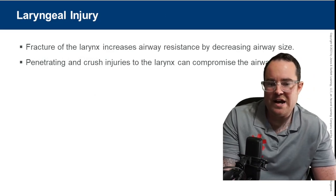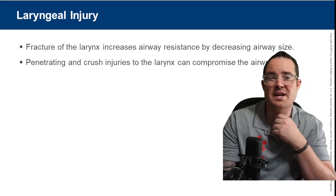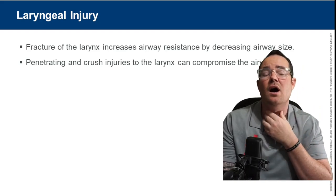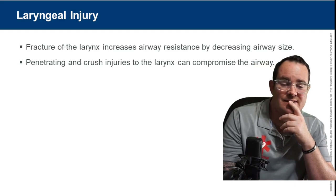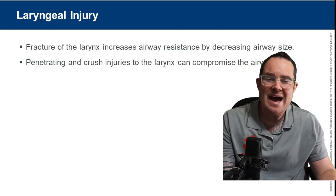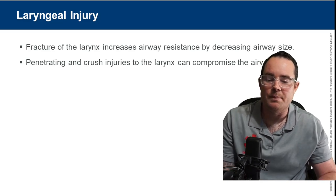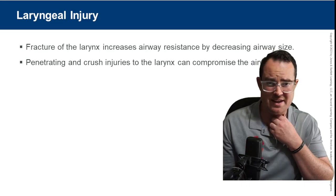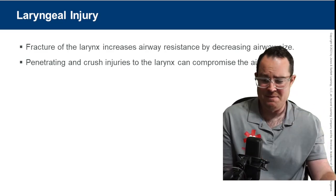Laryngeal injuries — a fracture of the larynx increases airway resistance. Blunt force trauma or penetrating trauma to the neck can cause a laryngeal injury. This can cause serious airway compromise, and bad laryngeal injuries can make it almost impossible to obtain an airway. Cricothyrotomy is probably one of the safest ways to obtain the airway in those cases.